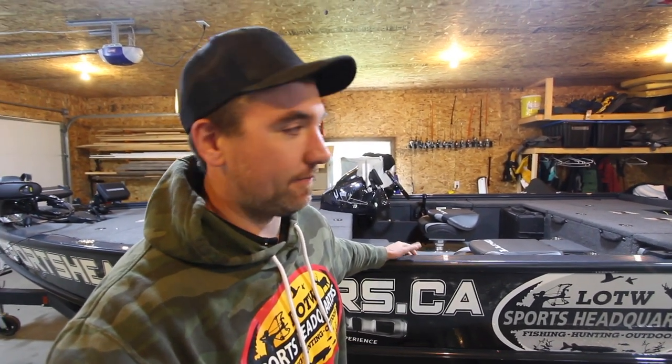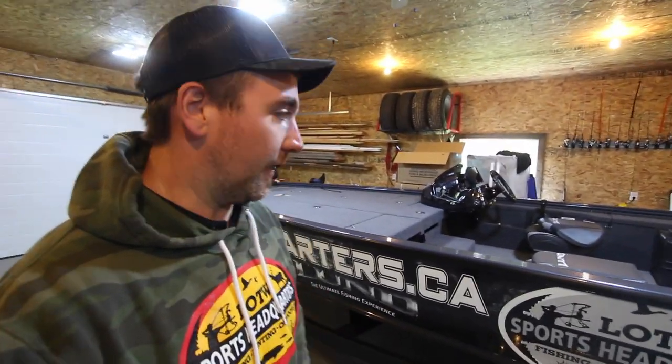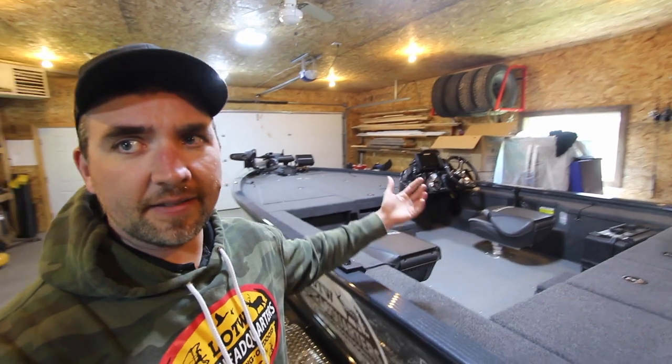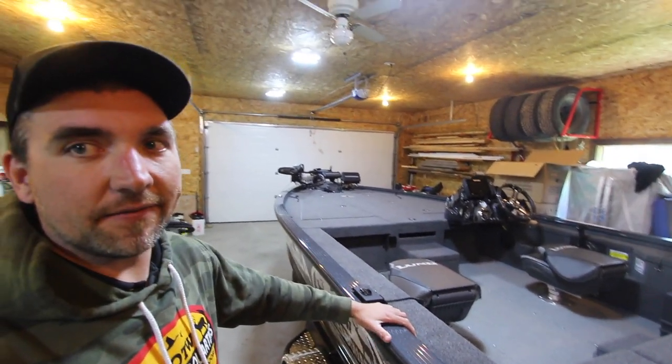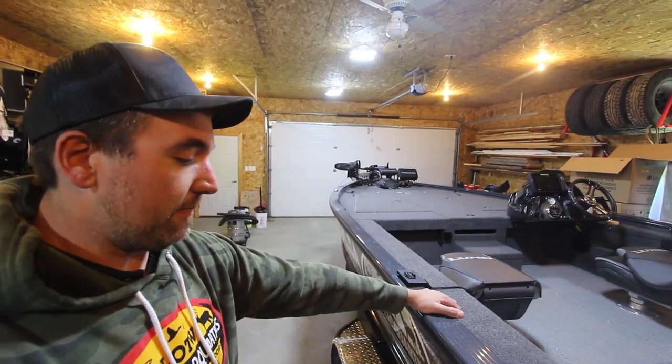It's good to support local too, and if you're not local, go there anyway. It's taken me a long time, a lot of work, and a lot of help from good companies to get to this point, so I definitely appreciate that. I'm super excited about it — there's no boat on earth I'd rather own than this thing. It's a legit dream boat for me. It's essentially the same boat I got last year — it's a 2075 Lund Pro V Bass.